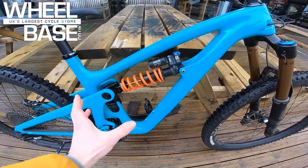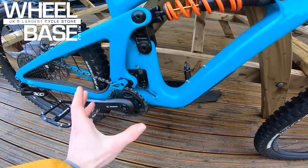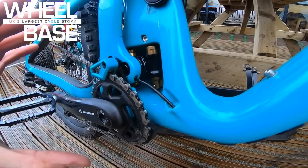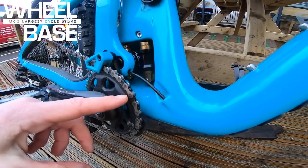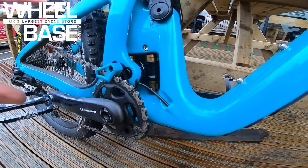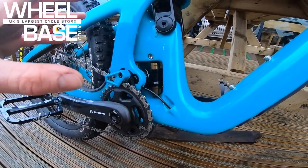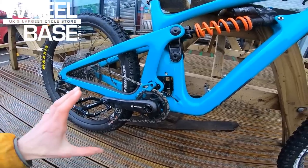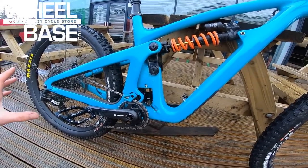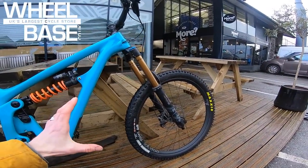Right in the center you can't miss it — a Fox coil shock with a slightly modified Switch Infinity linkage. Basically a very clever suspension system that moves up to an inflection point and changes the pedaling character: starts as a stiff, efficient pedaling bike and then comes over the top to be all plush, all play, with a really nice progressive ramp-up. These bikes are so much fun.